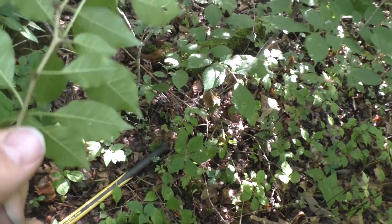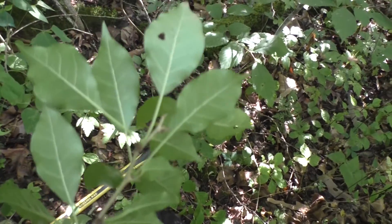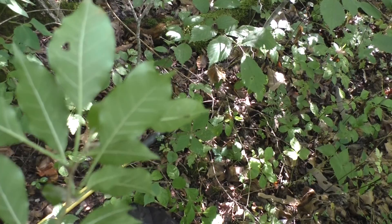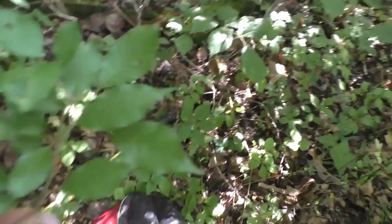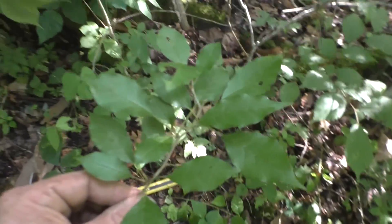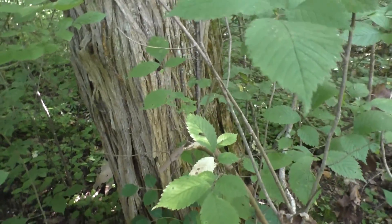Branching — you can see the little thorn on it and it's kind of widened at the base. It has a lot of veins on the other side. The wood inside though is really yellow.